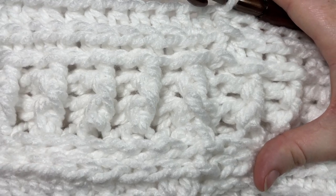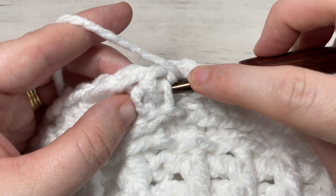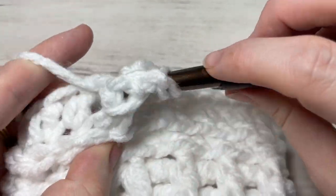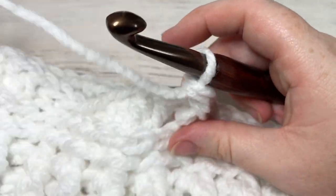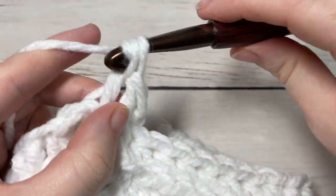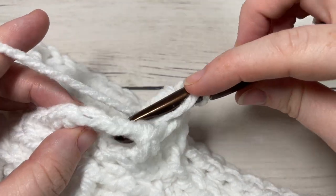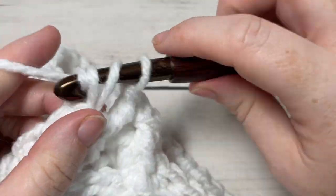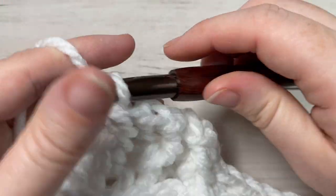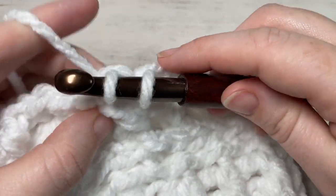For round eight, chain one and work a front post double crochet around the post of the first stitch — again working around that chain one and the post of the first stitch — then work a back post double crochet around the post of the next stitch. Repeat all the way around, alternating front post double crochet and back post double crochet around the post of each stitch. At the end of round eight, join with a slip stitch into the top of your first stitch and chain one.